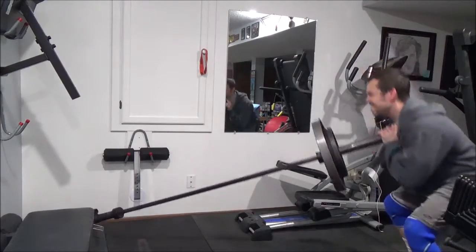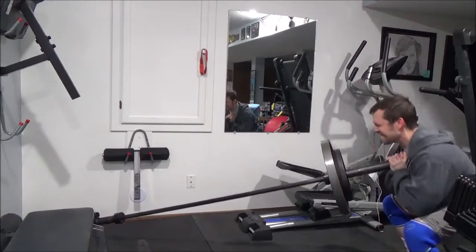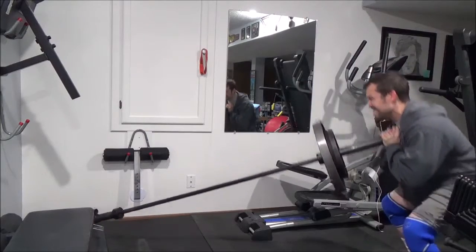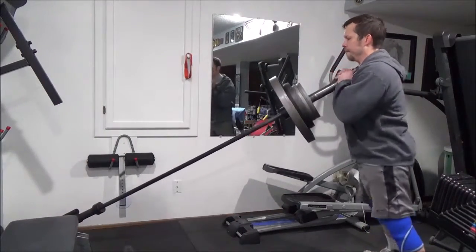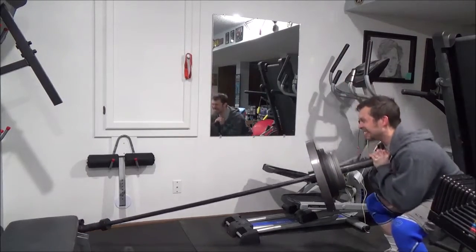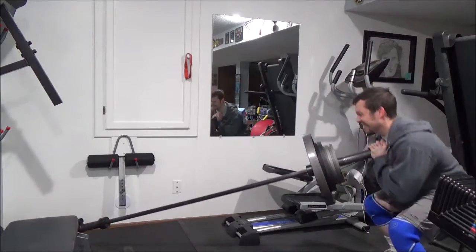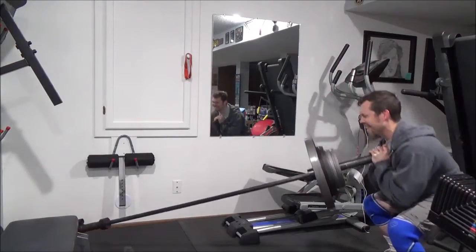Moving into lower body, one thing I've been focusing on is activation. I really try to start my training session with a good activation exercise to get those muscles fired up. It's not just about warming up — it's about getting some fatigue in there so that when I go into the larger movements, the muscles I want to train are already responding. Here I'm doing corner landmine squats, really focusing on the eccentric and lowering the weight with the muscles I want to train, getting those quads fired up.